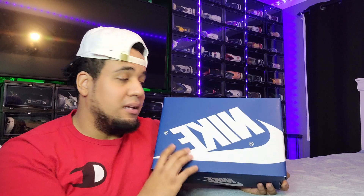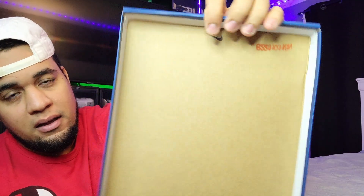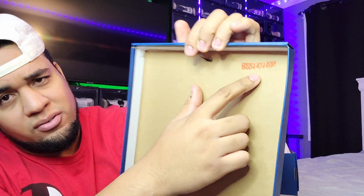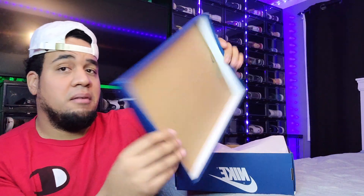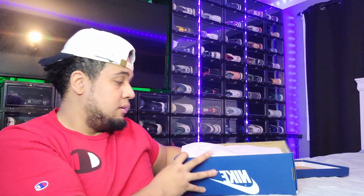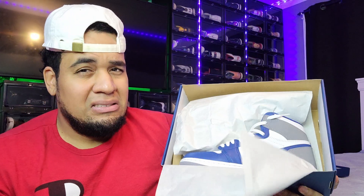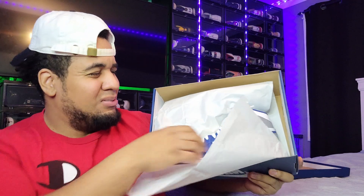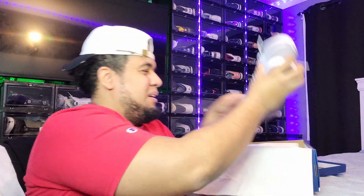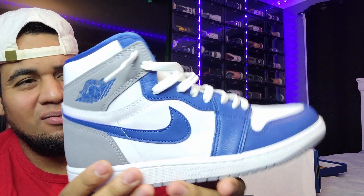Opening the lid up, we got that Nike branding and a little number tag — it was red on my box. Comment down below if y'all got it on yours too. Opening the shoe up, we got this paper wrapping — bam, 360 all around the shoe.